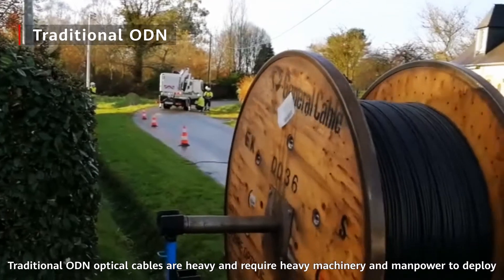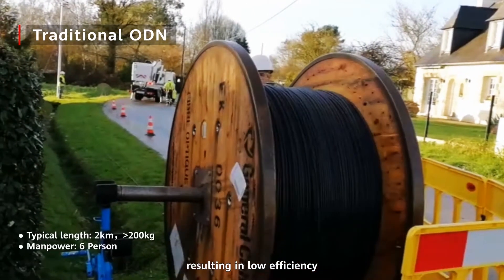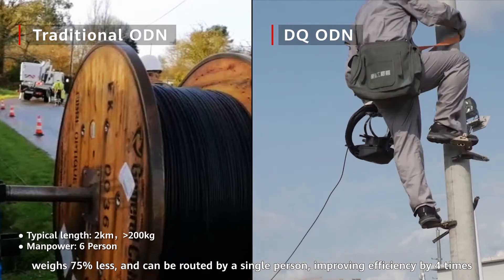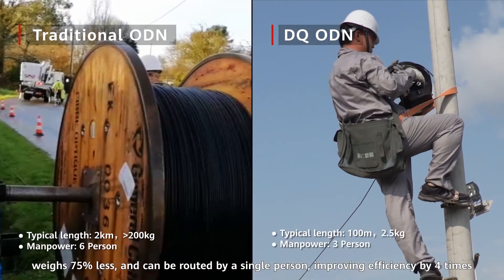Traditional ODN optical cables are heavy and require heavy machinery and manpower to deploy, resulting in low efficiency. In contrast, the DQ ODN optical cables are pre-connected, weigh 75% less, and can be routed by a single person, improving efficiency by four times.